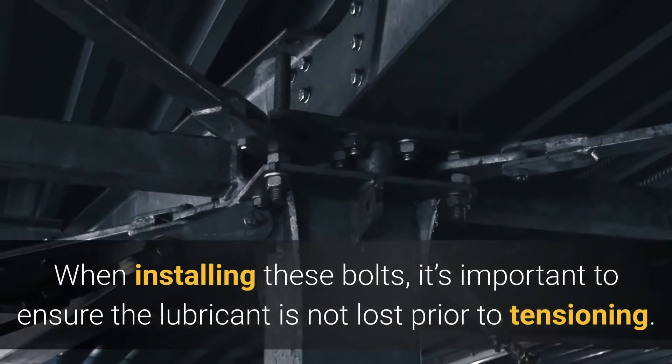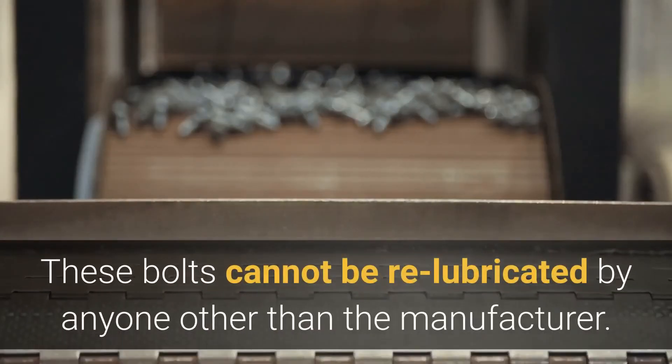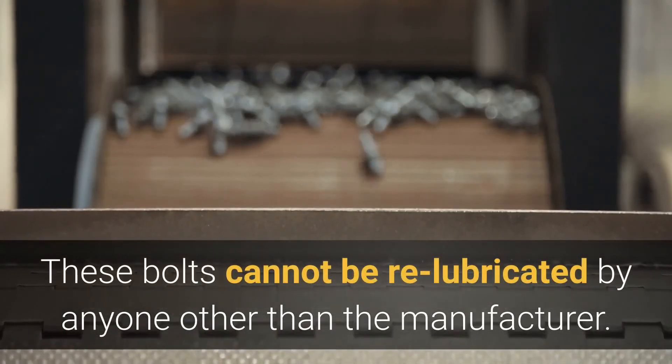When installing these bolts, it's important to ensure the lubricant is not lost prior to tensioning. These bolts cannot be re-lubricated by anyone other than the manufacturer.